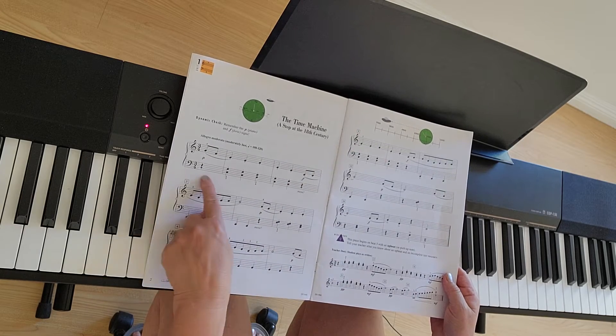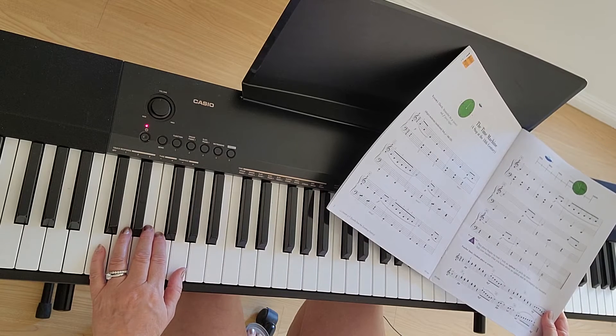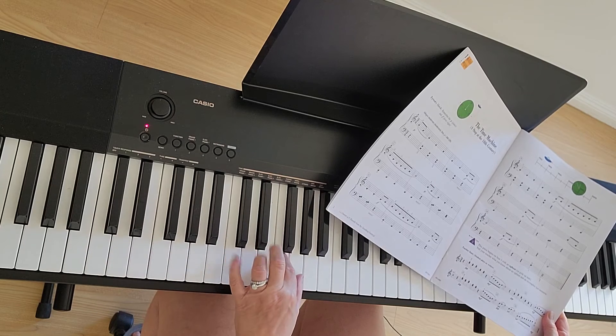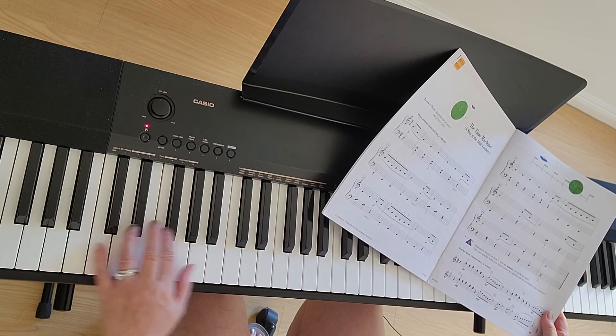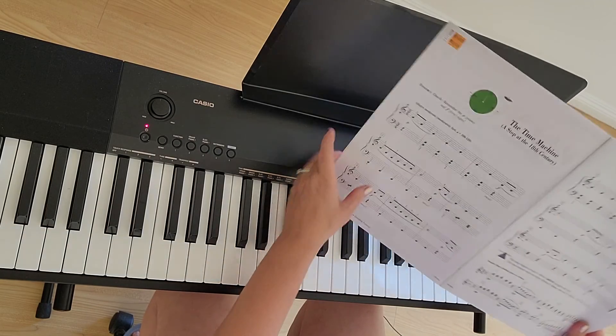Another thing to watch is changing from C position, then down an octave to low C, and then up here to F and G, and down to G, and back to C, down to low C again. So it's a lot of changes — watch out for that.